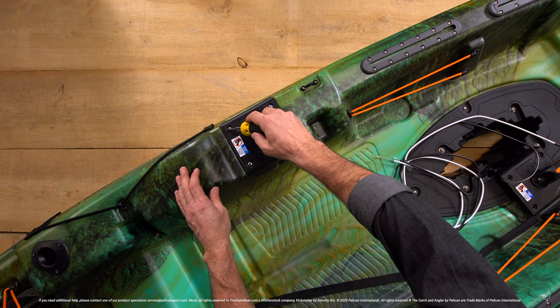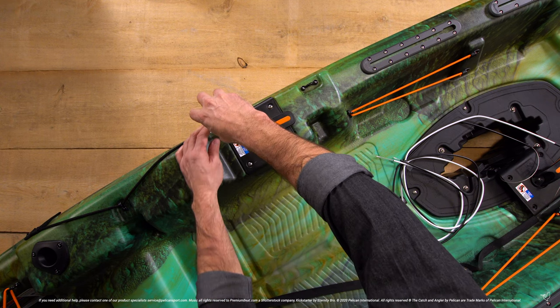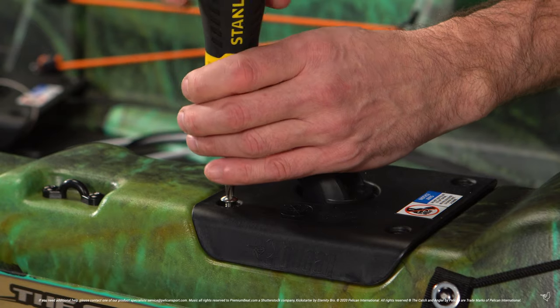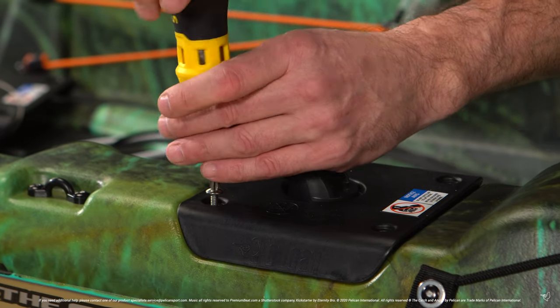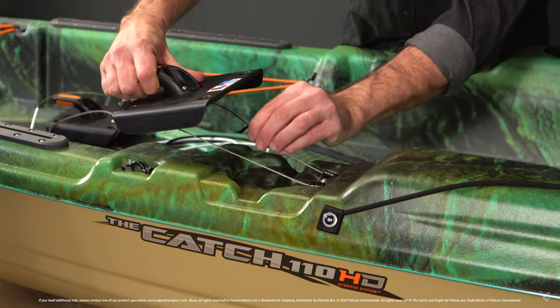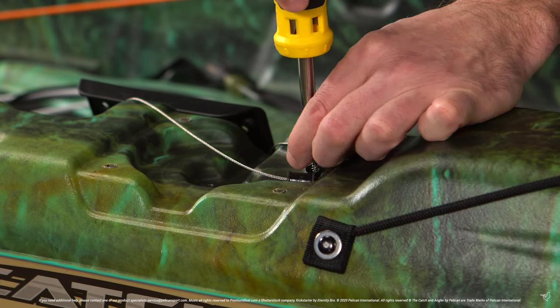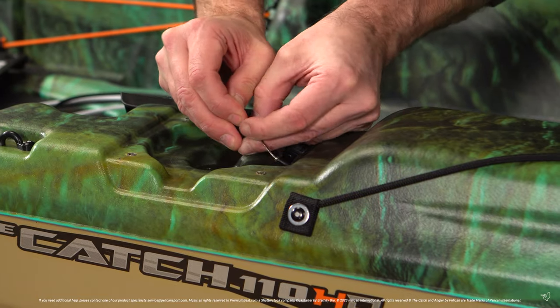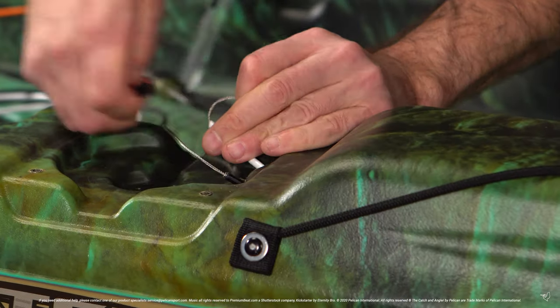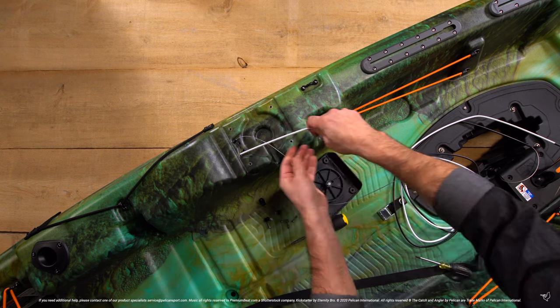Next, remove the four screws holding the steering mount in place. Unscrew the P-clips and remove the P-clips and stoppers from the cables. You can now pull the cables out the rest of the way.